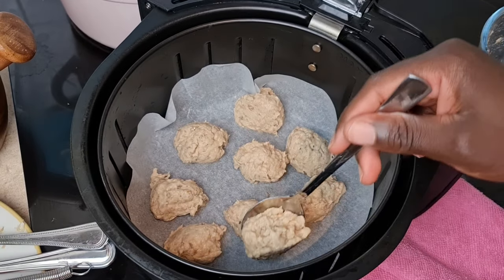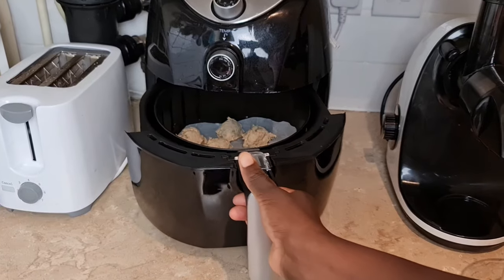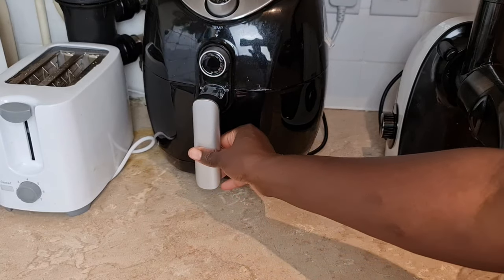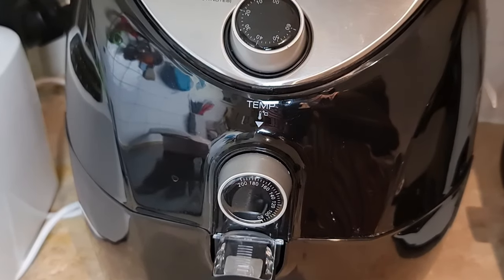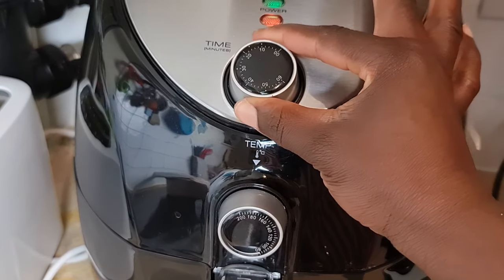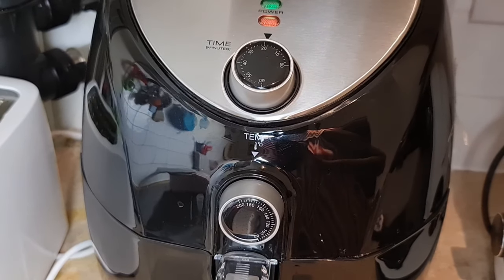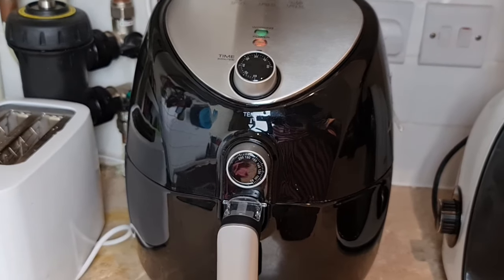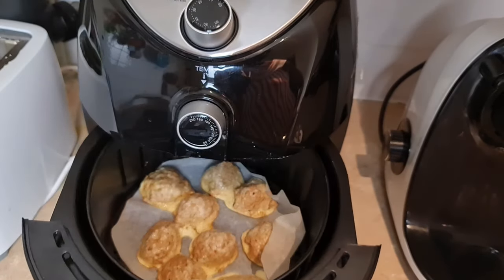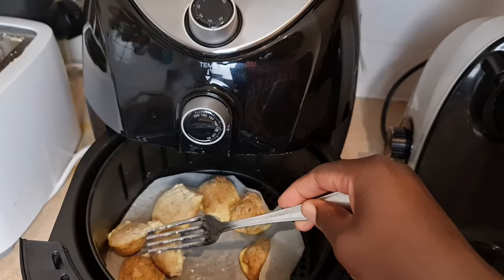This should give you about nine or ten fish balls. I'm going to be baking these in my air fryer. If you're using a big oven, you can preheat before starting. I'm going to bake at 180 degrees Celsius for 15 minutes. Halfway into the baking I'll come back and turn the fish balls so the other side also bakes. Because I've lined the air fryer tray, it can obstruct the airflow from the bottom, so turning them ensures even baking.